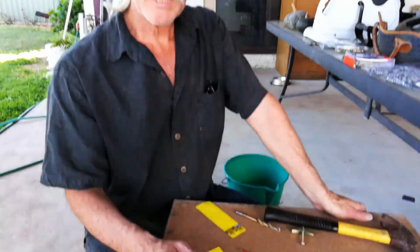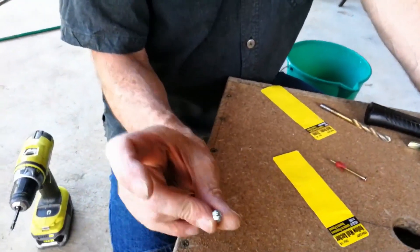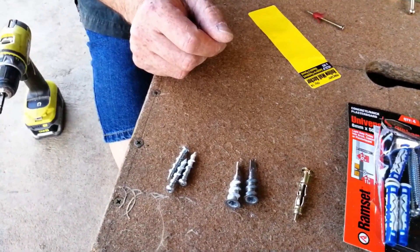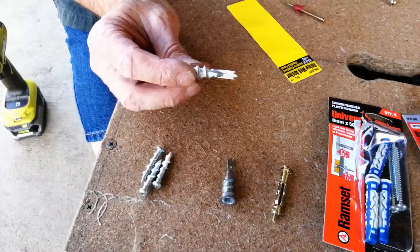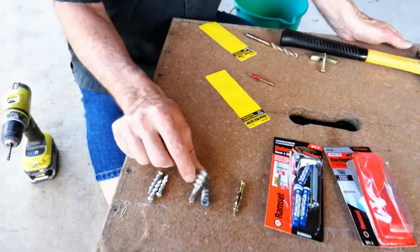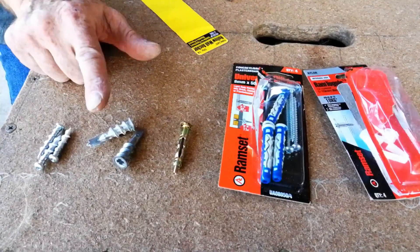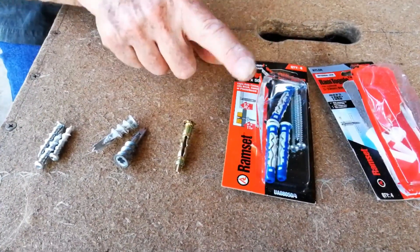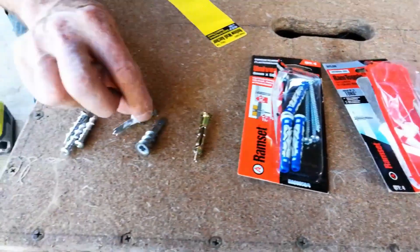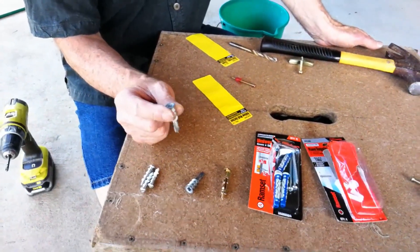After trying out all these fixings, I think it's fair to say that the one that did the poorest job would have been exactly as you'd expect — the wall grab. But to be fair, it's not meant to hold heavy loads. The wall mate, the old classic, surprised me — I would have expected it to hold more than it did. The hits performed pretty well as expected. One thing I don't like about the wall mates, the hits, the universals, and also the ram toggles, is they all sit proud a little bit — so if you need to fit exactly flush, they're just not going to cut it.